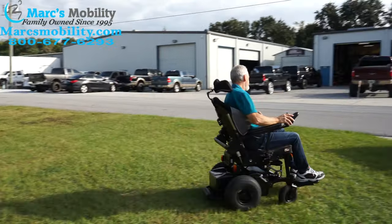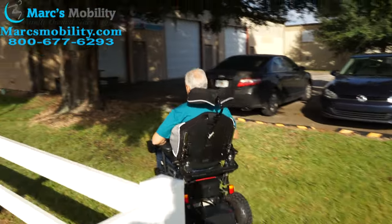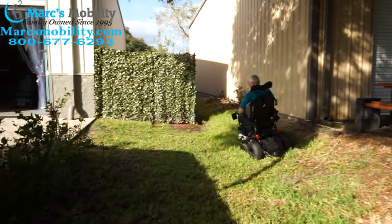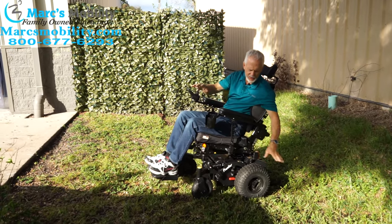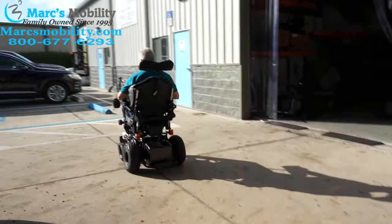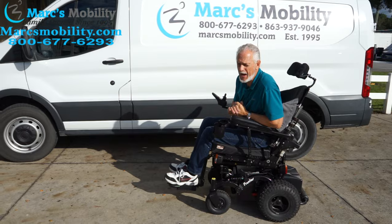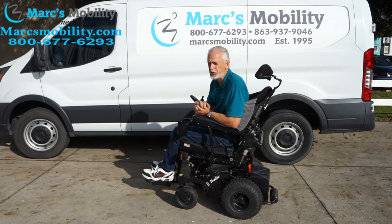This terrain is nothing for this chair, but we're going to take it over here into the ditch for a better demonstration. There are a lot of roots here and about a three-foot incline in this ditch. Now I'm going to come up — and as you can see, plenty of power. It actually has more power than you need. Just a great power chair, so if you're looking for an extreme power chair, this is a really nice one.